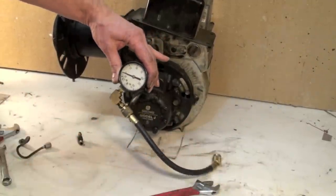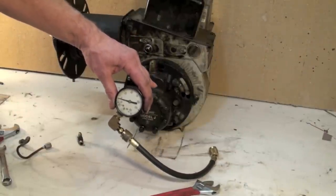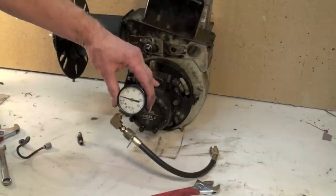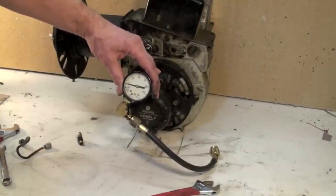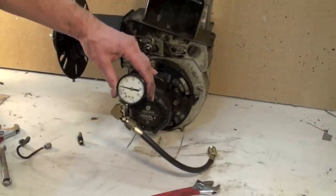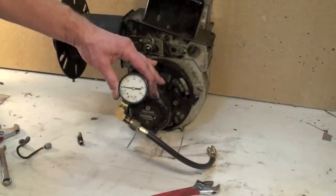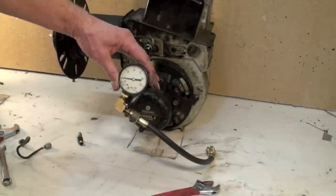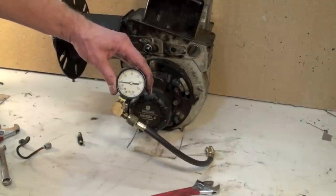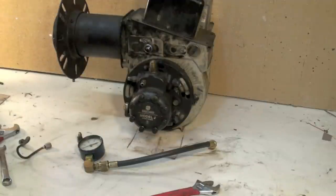That is pump pressure and it should be checked — it's nice to check it every year if you can. With the cost of fuel oil, you do want your pressure up. Anything below 100 pounds is going to be very inefficient, so it makes sense to spend a little more time to make sure these things are right. I will be continuing on with part six.